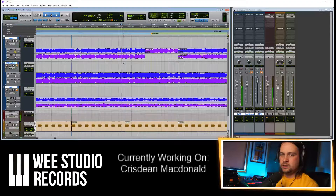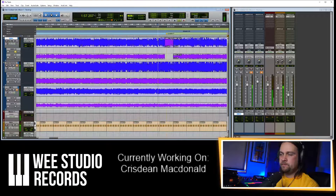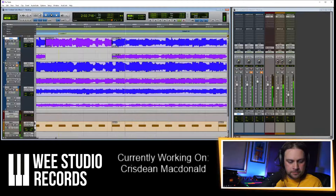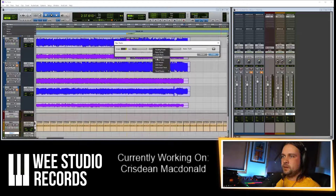I can just take this part here, split it, and bring it up to see what that sounds like. Bang on. So let's put this up into the main position. I recorded these other mics too but I don't think I need them. I'm just going to put a tiny little crossfade just so it doesn't click anywhere down the line.